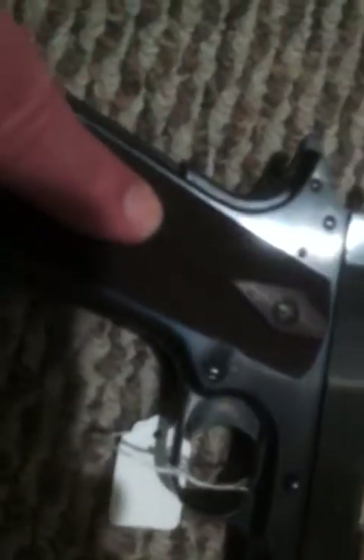It has its original wood grips, which are in beautiful condition. It is a government model. Original back strap, original safety spring housing, original safety.